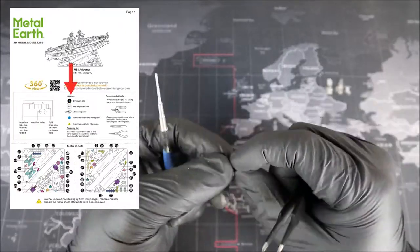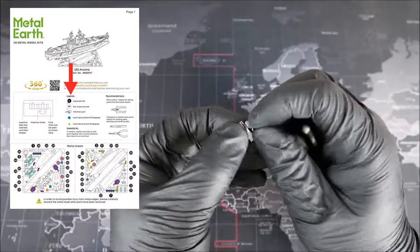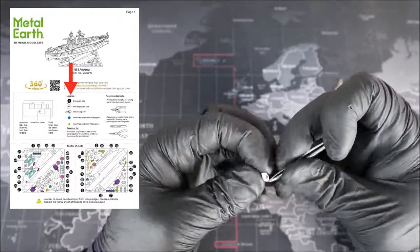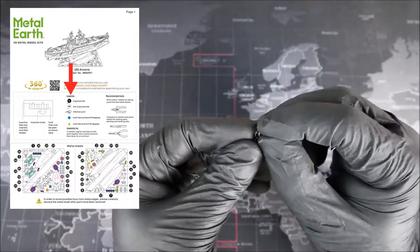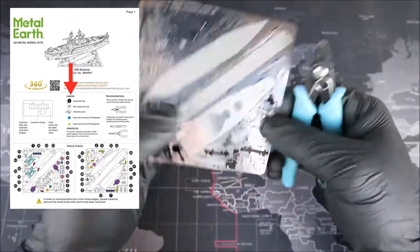Moving over to the right, we have the all-important legend. The first thing we have is the engraved symbol, followed by the non-engraved symbol. When we see these two things, it's very important to make sure that we're folding our metal in the proper way. We don't want to have the detail of the ship on the inside and not showing on the outside of the model.